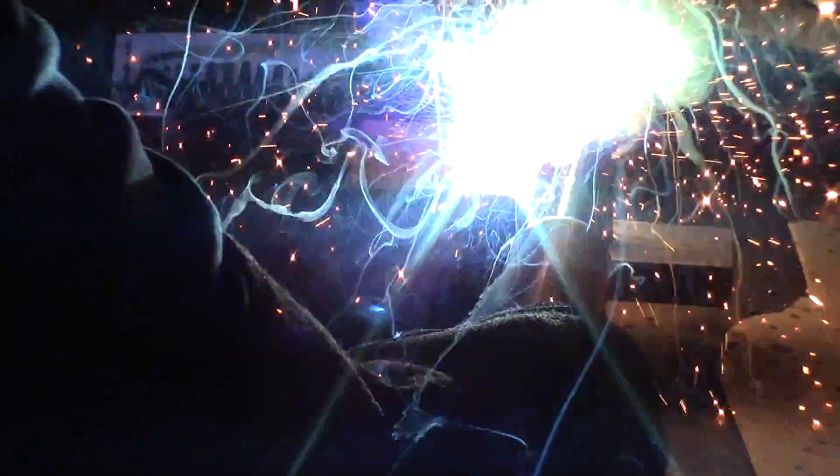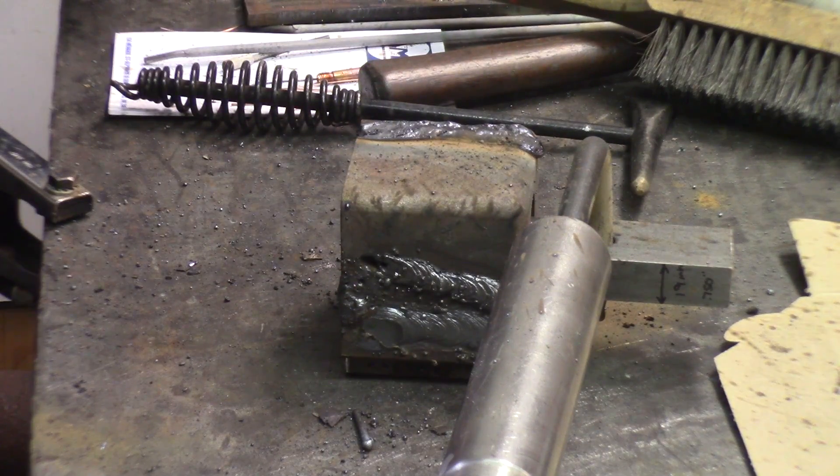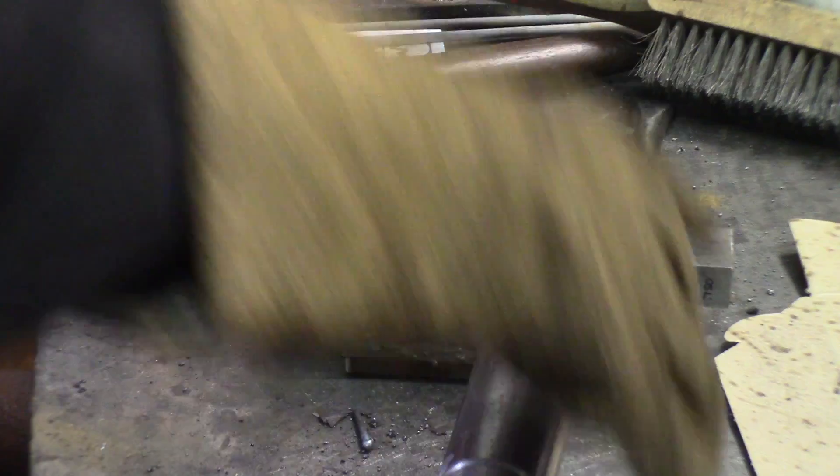I can just plunge the rod in there and I feel it's digging. Not very sticky at all — that's nice. Let's try the 7018 at the same intensity. The 7018 is 1/8-inch and that should be driven maybe at 160–170 amps, that's what it's rated for. This is digging also pretty well.